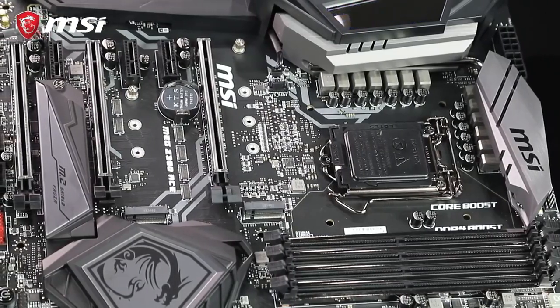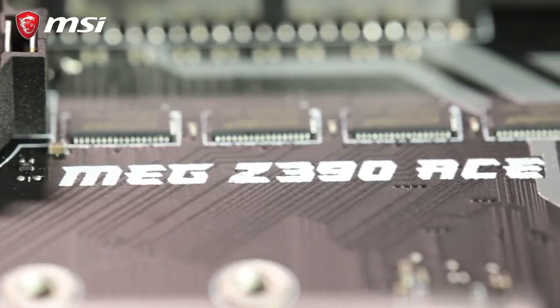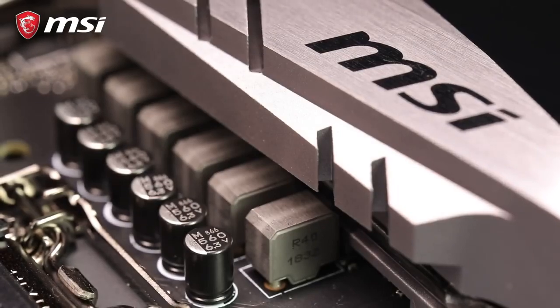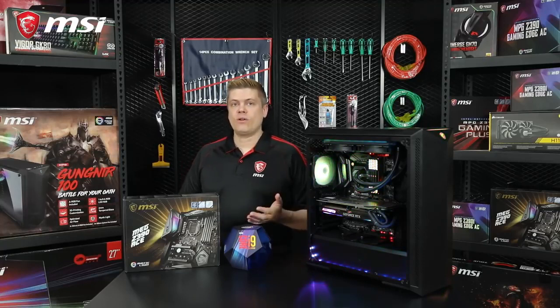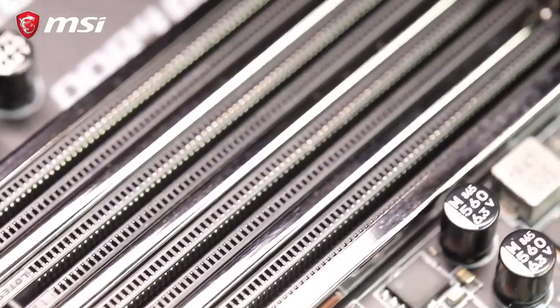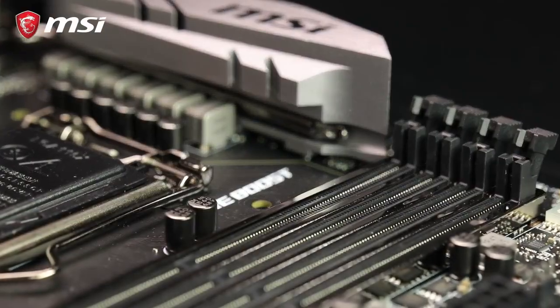For this build, we'll be using MSI's MEG Z390 ACE motherboard that supports Intel's 8th and 9th gen core processors with a 13-phase VRM power delivery and feature-rich BIOS. This board has steel armor reinforcing all three PCIe slots for a stronger hold, preventing damage due to heavy graphics cards. The ACE supports SLI and Crossfire. A good feature on this board is the steel armor for the four DDR4 RAM slots. And with DDR4 Boost 2, it can overclock up to 4500 MHz with selected modules.